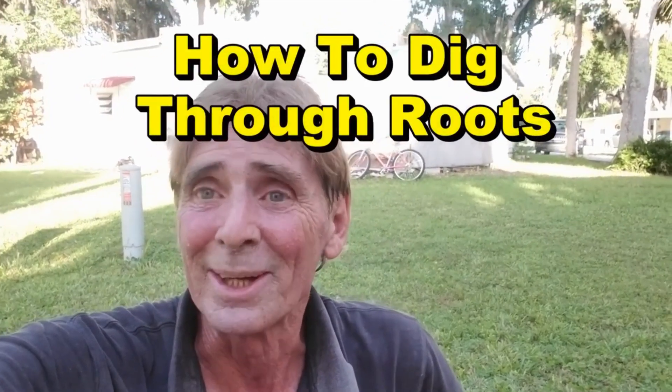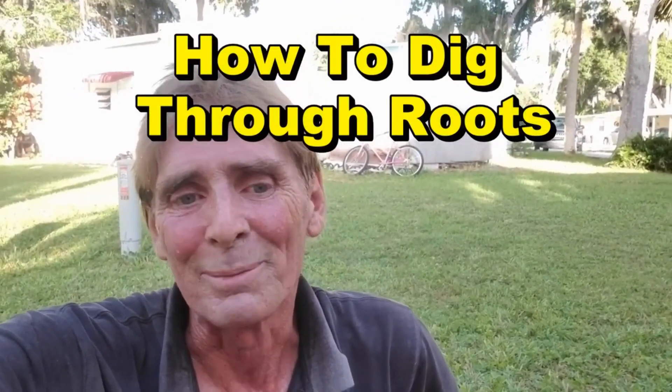Dealing with tree roots can be a real nightmare because you get so frustrated, but keep your smile and I promise you that you'll get through these. I'm going to show you how to do it using the shovel. It's real important that you have a good shovel — you'll spend 25 to 30 dollars for a decent shovel. You've got to have one if you're gonna dig.